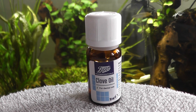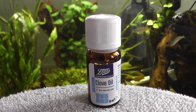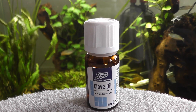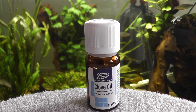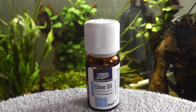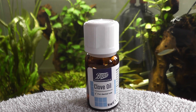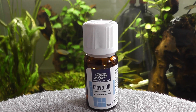I have used this fairly regularly to anaesthetise puffer fish. Sometimes the beaks get too long and I've had to cut them, and the easiest way of accessing them without them getting too stressed is to knock them out. The dosage I've found that works really well is one drop of clove oil per one litre of water for fish up to about three to four inches. If you need a larger dose for a larger fish, then two drops per litre will be sufficient.